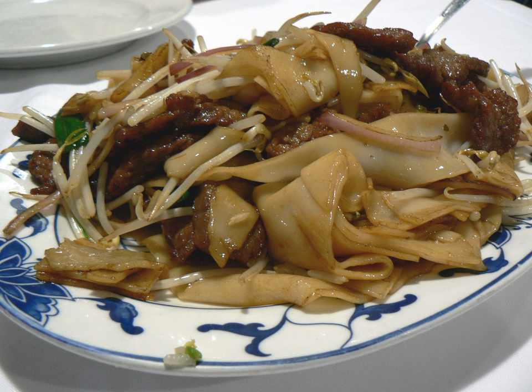Because of these factors, this dish is a major test for chefs in Cantonese cooking. The origin of chow fun is unknown, but there is a legend concerning the origin of dry-fried chow fun.